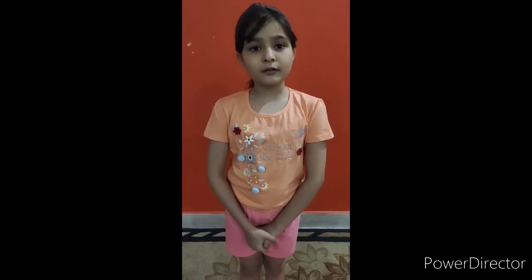Hey guys, these are the basic yoga poses which we can do in our daily routine and are very beneficial for our body parts and other important systems of our body. If you like the video, subscribe to my channel, like my videos, and comment which yogas you do in your daily routine. Thank you and have a wonderful day.